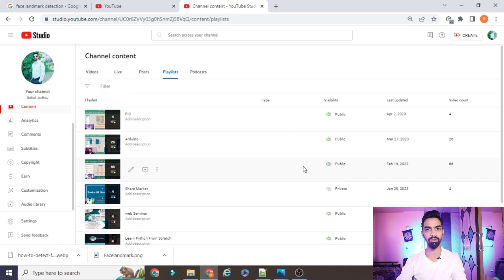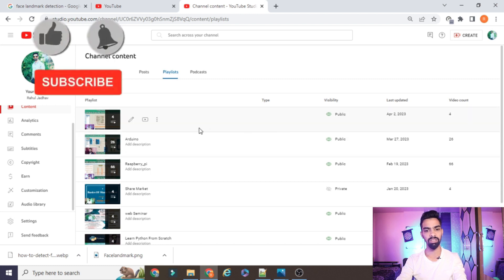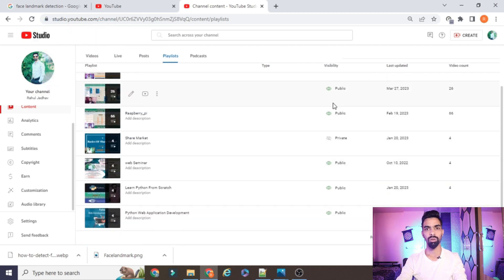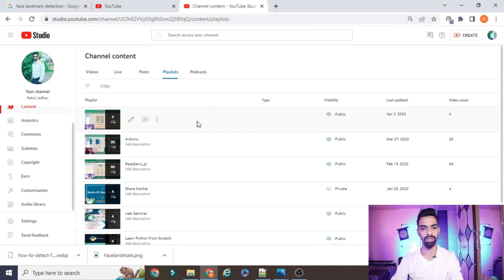Before starting the actual project explanation, I request you to please subscribe my channel. Up till now I have uploaded more than 66 videos on Raspberry Pi, IoT with Raspberry Pi, IoT with Arduino, and recently I started a new series on the PIC microcontroller. I also cover projects on Python web applications. If you want to learn Python, IoT, Raspberry Pi, Arduino, or PIC from scratch and freely, please subscribe my channel and support me.